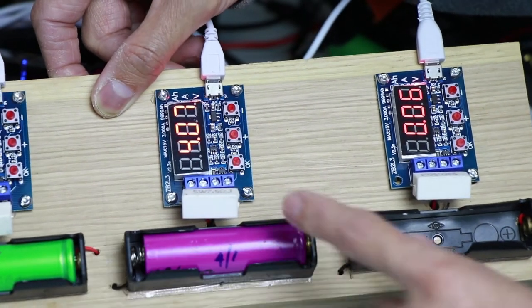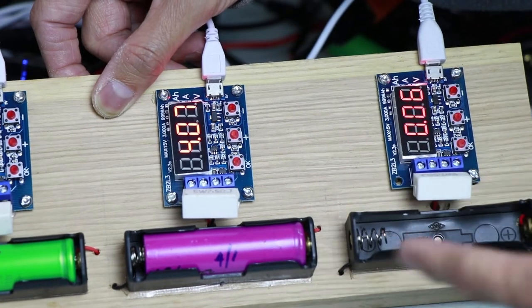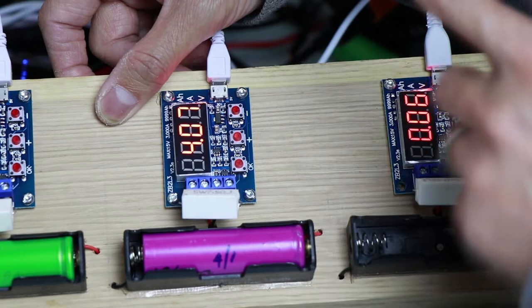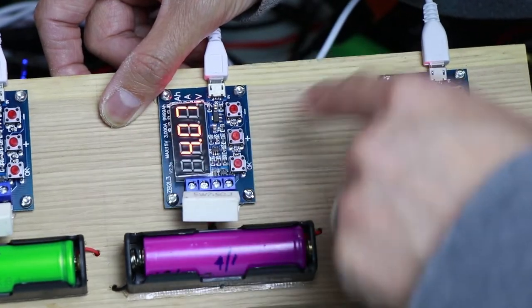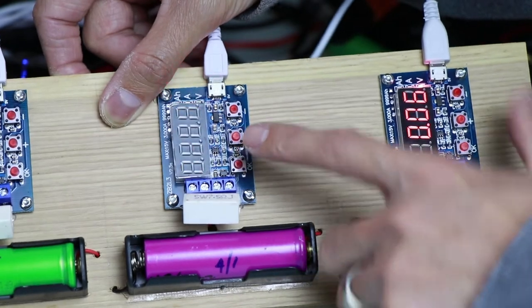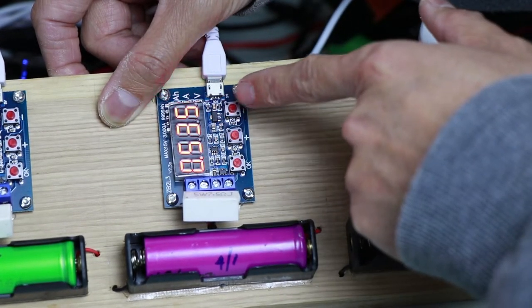So this is the second battery - it's at 4.07V, so it's a bit low. But for the sake of this vlog, i-discharge natin siya. If you click OK, it will show P 3.0 right there, and now it's starting to discharge.